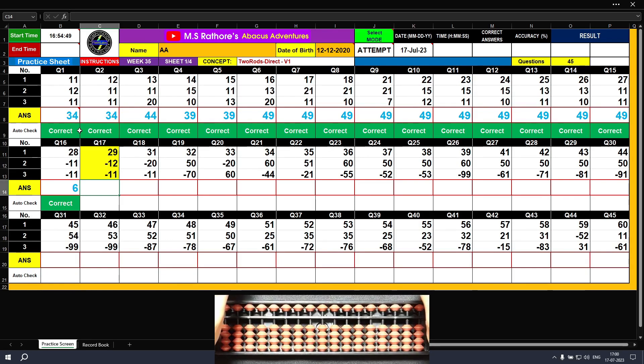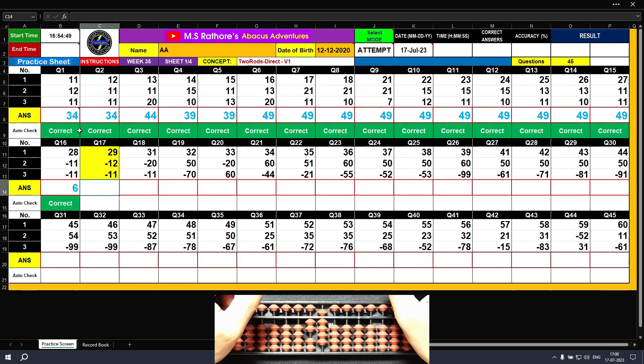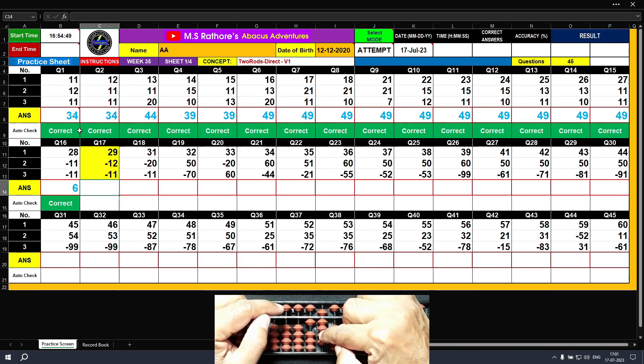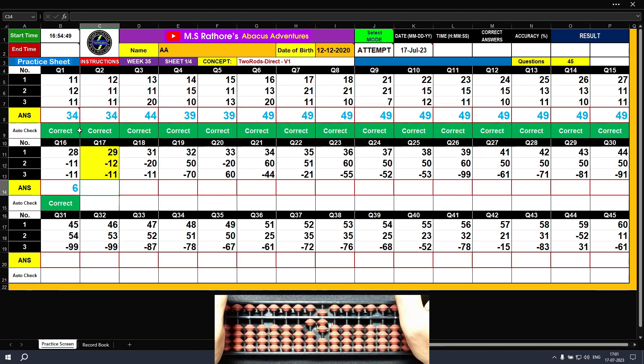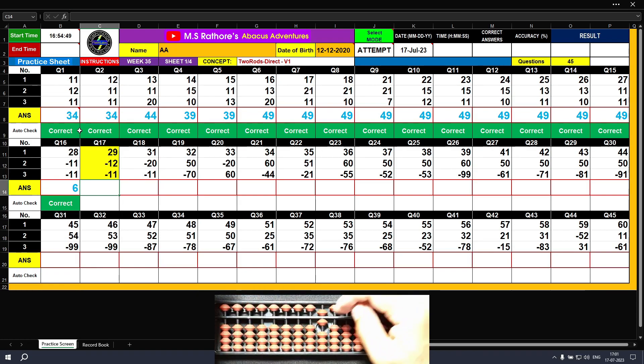Question number seventeen: plus 20, plus 9 — the answer is 29. For minus 12, we say minus 10, minus 2. The partial answer is 17. Then for minus 11, we say minus 10, minus 1. The answer is 6. Clear.